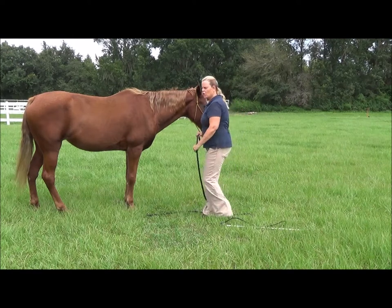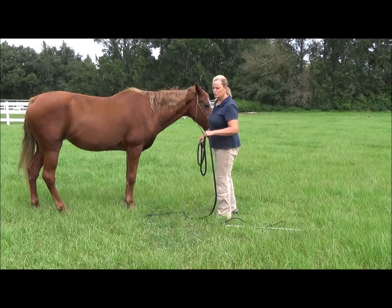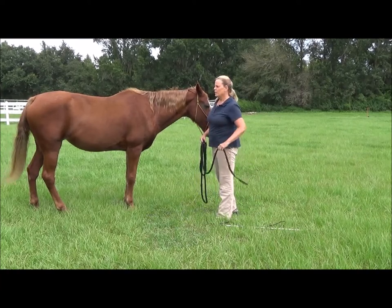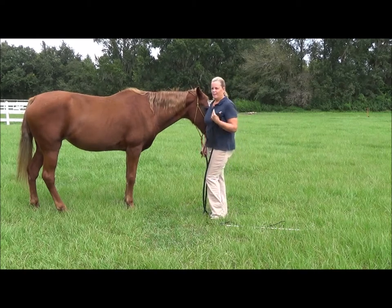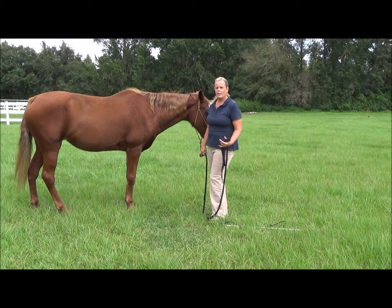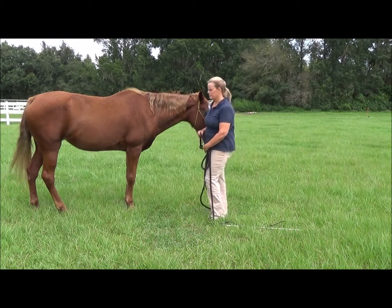Today we're going to start on our flexing of the neck, which is crucial to vertical flexion. If you want her to be able to respond on a loose rein and on a snaffle bit, we're going to have to get her to vertically respond with just a little nudge.